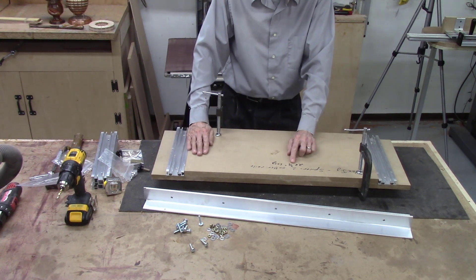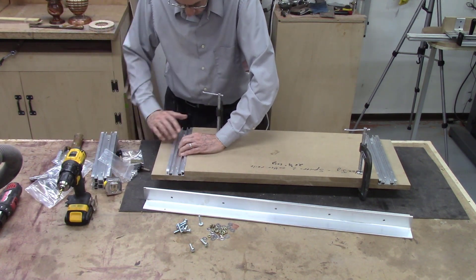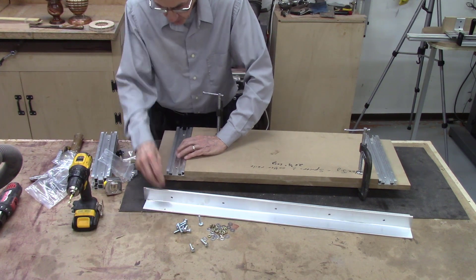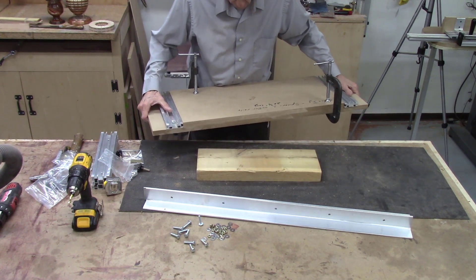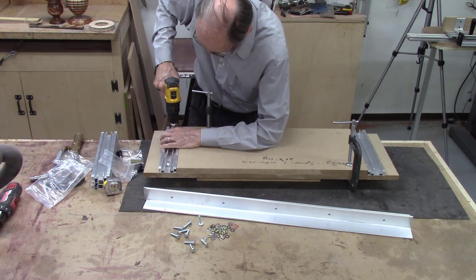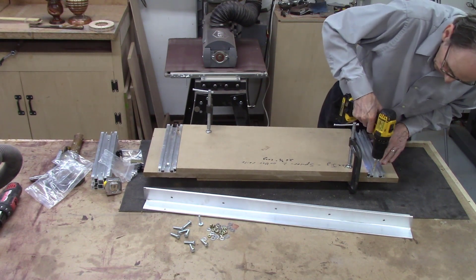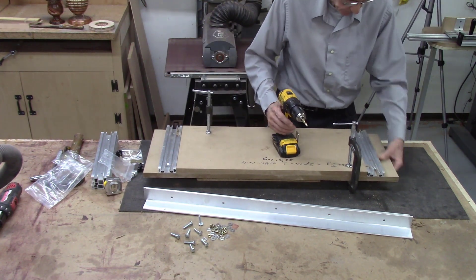In my pattern, which is set at 26 and three-quarter inches long, I place my first rail and push it tight against the MDF board, getting it flush front and back. Then I drill a quarter-inch hole using the hole in the rail as a guide. I usually place one of my screws in the hole just so it doesn't slip while I drill the other hole. I have a two-by-six board underneath to keep it off my tabletop. Then I push it tight against the pattern, drill the second hole, and repeat the same process on the other side — keeping it flush front and back and drilling holes straight and perpendicular.